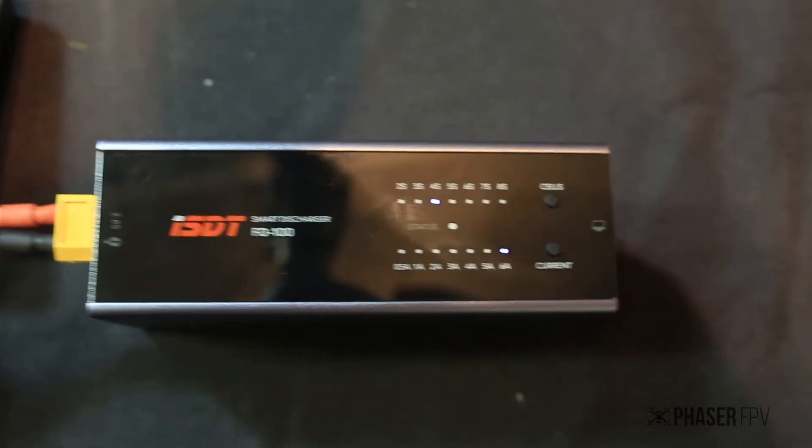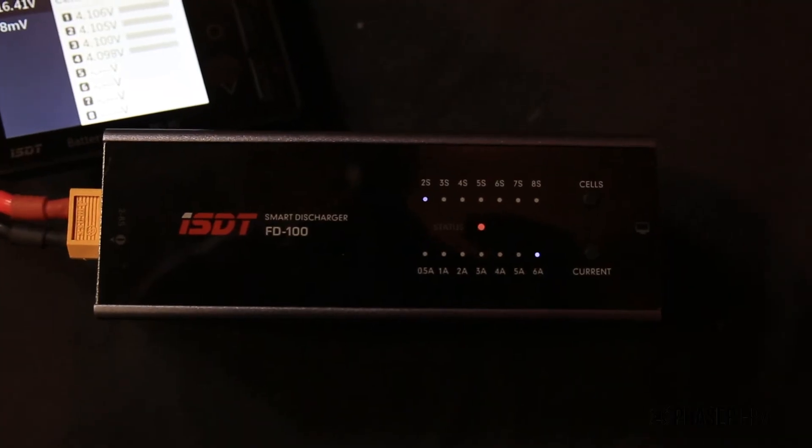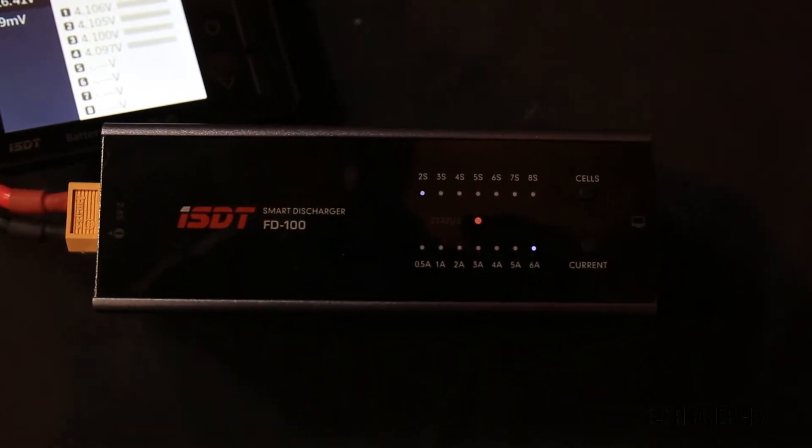When it's discharged, the green light will stop flashing and be a solid colour, and it will beep for about 60 seconds and then just turn off. If you select the wrong number of cells for the battery you've put in, it will flash red, sound a warning, and then simply turn off.